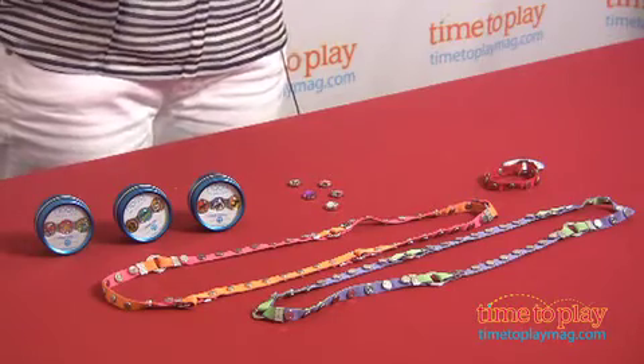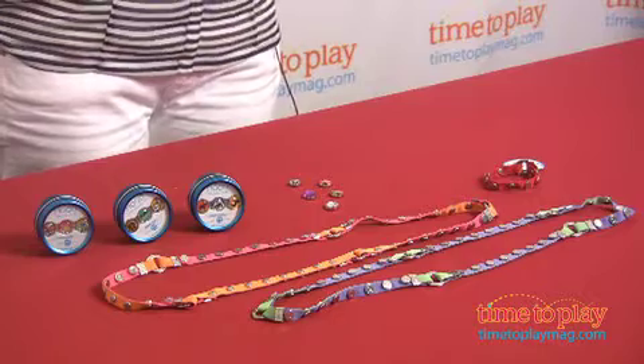Accessorizing and personalizing everything in a kid's world is really where it's at right now, and MoGo has really had a great approach to that. This is their Clicks, Flops and Charms collection — super fun, love the accessory line on this.